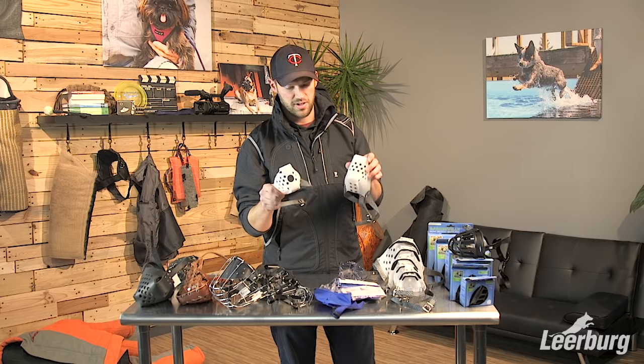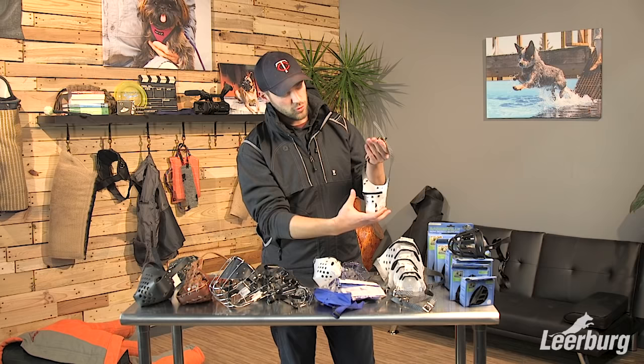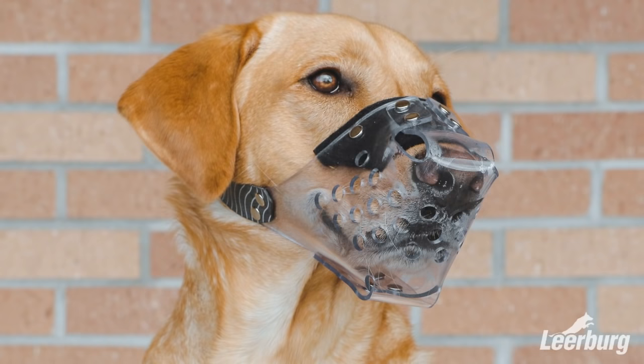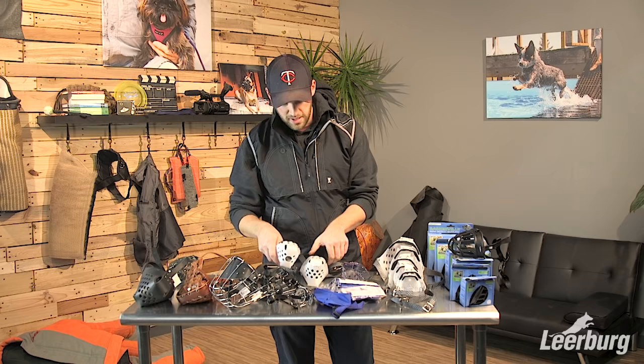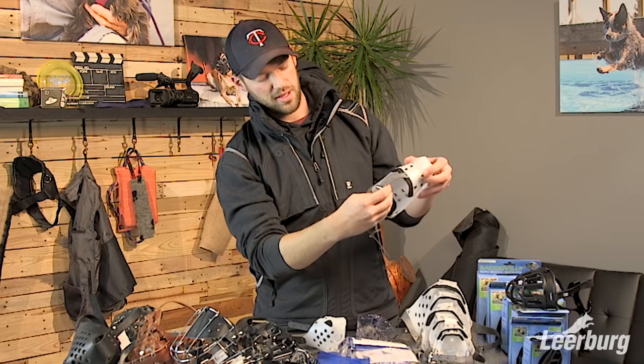These muzzles also come in a version with three straps. Most come with two straps — the dog's head goes in and the strap goes around behind the dog's neck under the ears. For added security, you can get the three-strap version, where the third strap goes up the dog's muzzle between the eyes and connects back to where the collar goes around behind the neck.